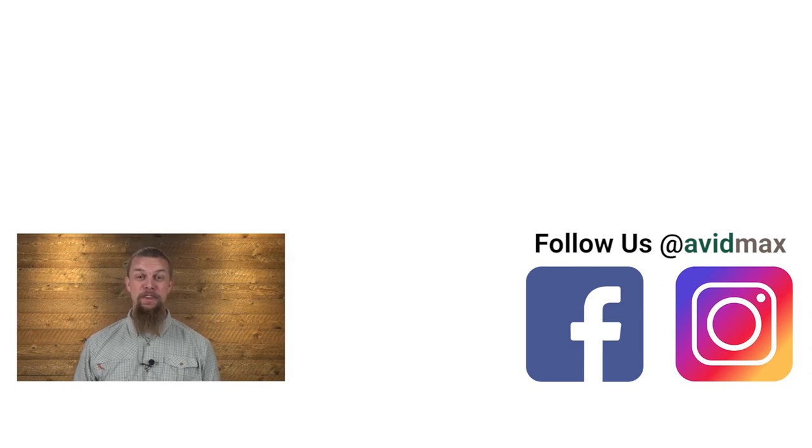If you liked our video, make sure to give it a thumbs up, and add any comments or suggestions down below. For more fly fishing and outdoor related videos, subscribe to our Avid Max YouTube channel. Thanks for watching and we'll see you out there.